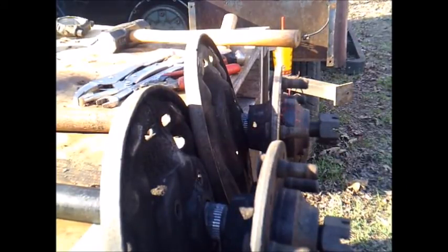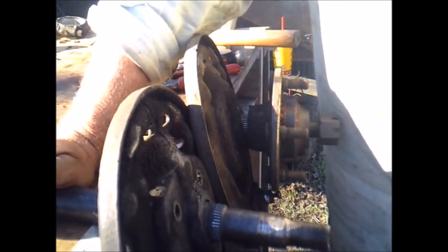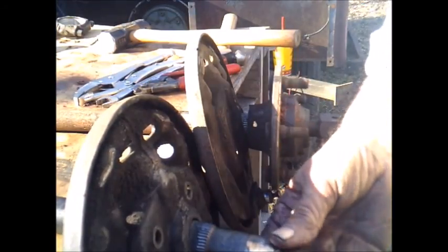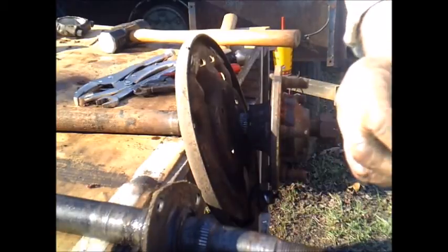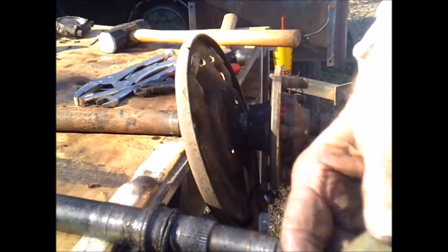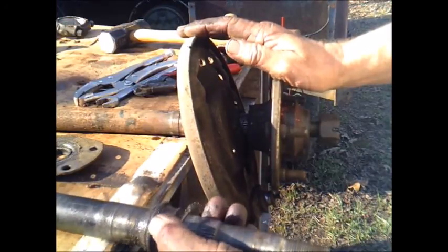Okay, I got both axles out and had to go down to my press to press these hubs loose. This is the one out of the right side — had to press it. This is the one with the bad bearing. See, this right here is the seal on the outside, and then right there's the bearing race where the bearing came apart.